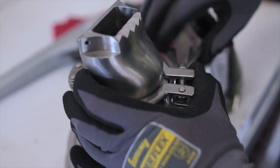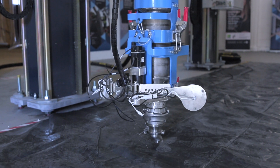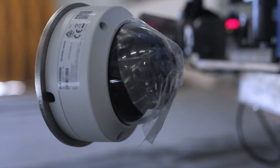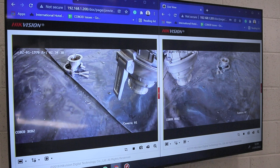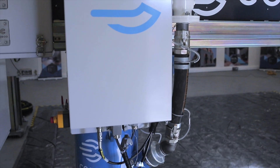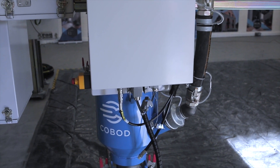The printhead can be fitted with a range of nozzles, depending on the size, speed and finish of print required. On-board cameras send close-up footage back to the operator, who can monitor the print job and the mix consistency and adjust the print in real time if required.